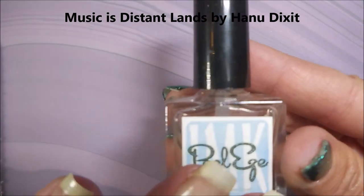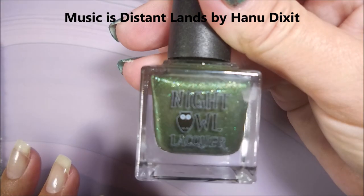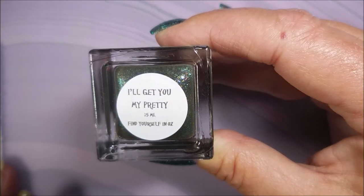Hello my friend and welcome to my channel. Today I've got Night Owl Lacquer — 'I'll get you, my pretty.' I'm going to stamp on it. I've started off with Peel Ease as my base coat. And here is Night Owl Lacquer's 'I'll Get You My Pretty.' And it's a thermal!